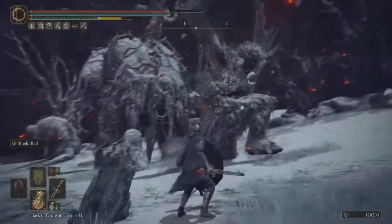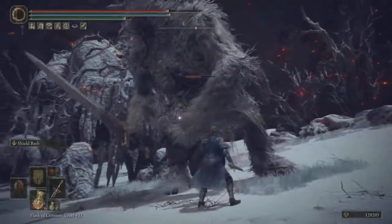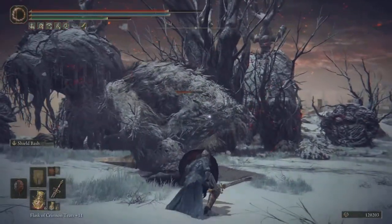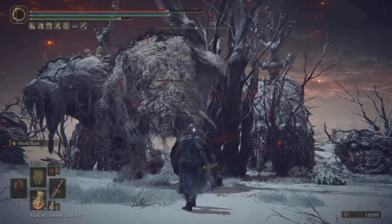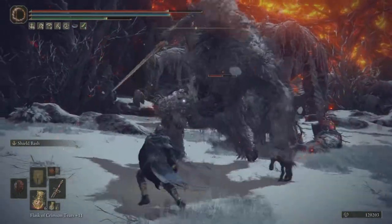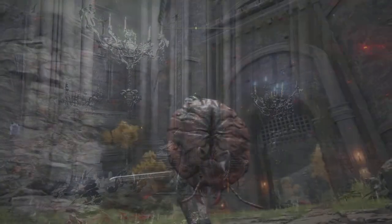In my opinion, this is the second best great shield in the game. The Ant Skull Plate does exactly what it's supposed to do — it blocks all physical damage, which is fantastic. So if you can't get your parry on and can't get the Fingerprint Shield, I've shown you where to pick this one up — get out there, add it to your collection and have some fun.